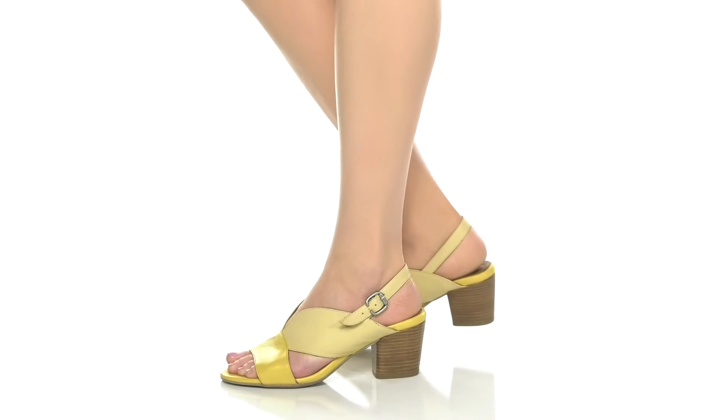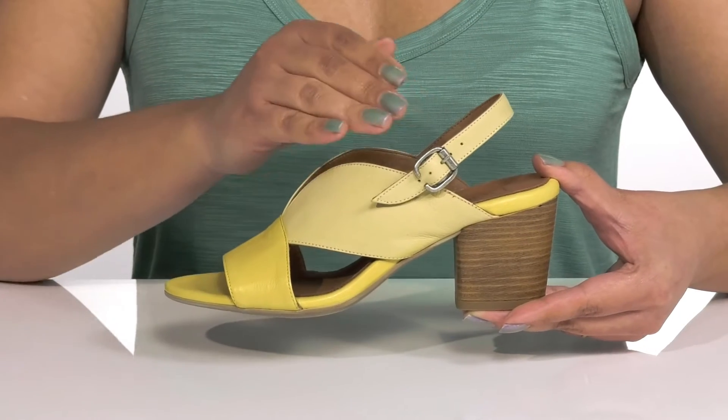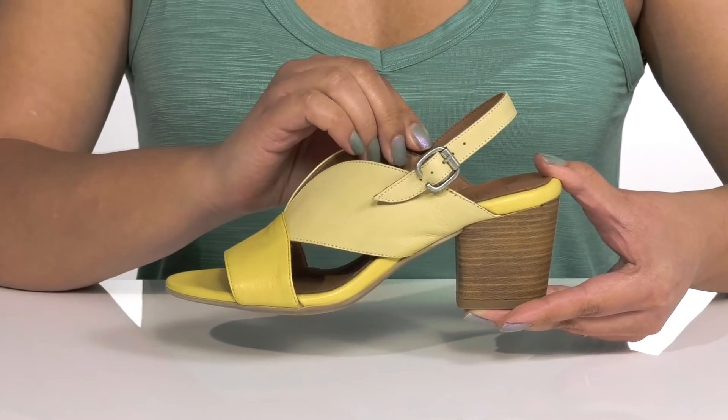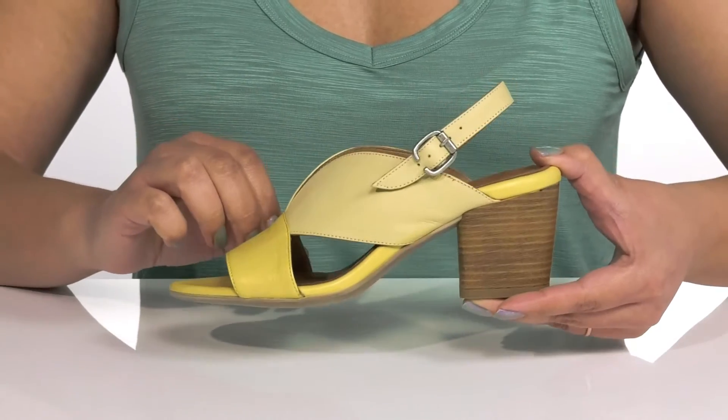The Candy Heels by Bueno feature a leather upper with an open-toe silhouette and a slingback strap that has an adjustable buckle closure to give you a secure and custom fit, and two other bands that go over the vamp to lock them into place.